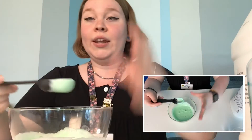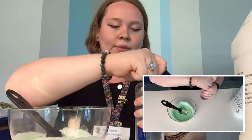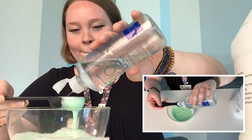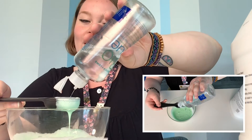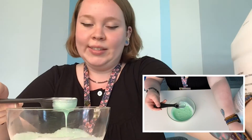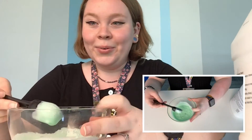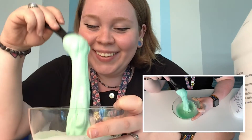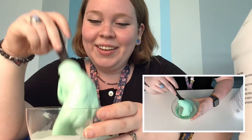Now I need to go ahead and add in one tablespoon of our contact solution. I'm just gonna pour it right into my little mixing spoon I've been using. The contact solution should make the consistency much less runny and more of a solid, slimy consistency. I'm just gonna pour it in. And then we stir again until it becomes slimy. I just keep stirring and stirring — that is so fun.